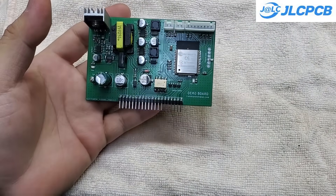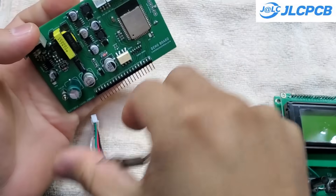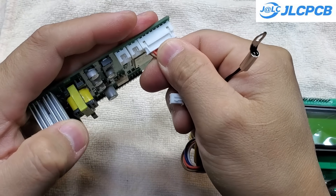And this is the final result. It actually looks pretty good for a hand-soldered PCB, right? Next, we'll flash the firmware and give it a test.